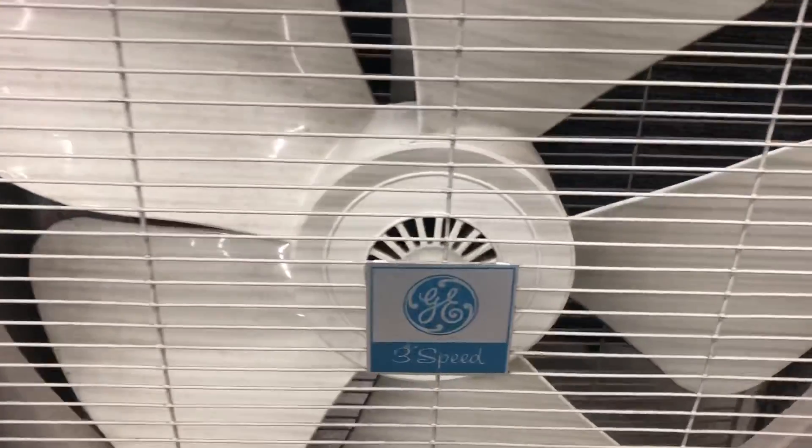Here's a GE box fan. It's a 3-speed one. They put it for $10. The knob is actually interesting — it's on the side, not on the top.